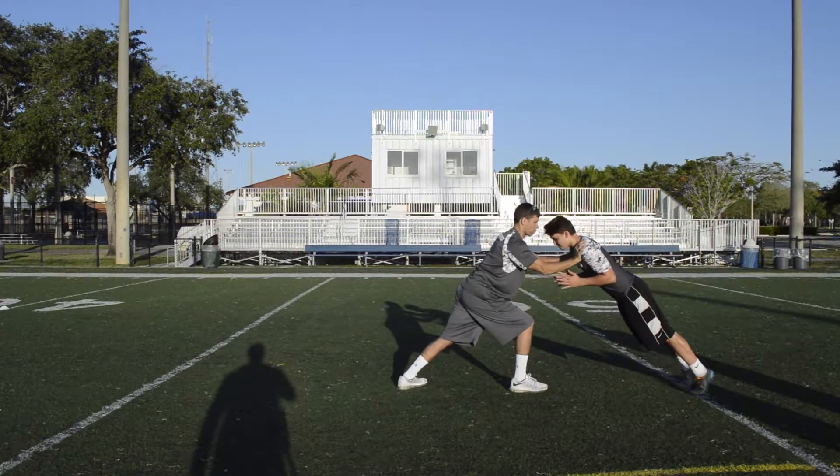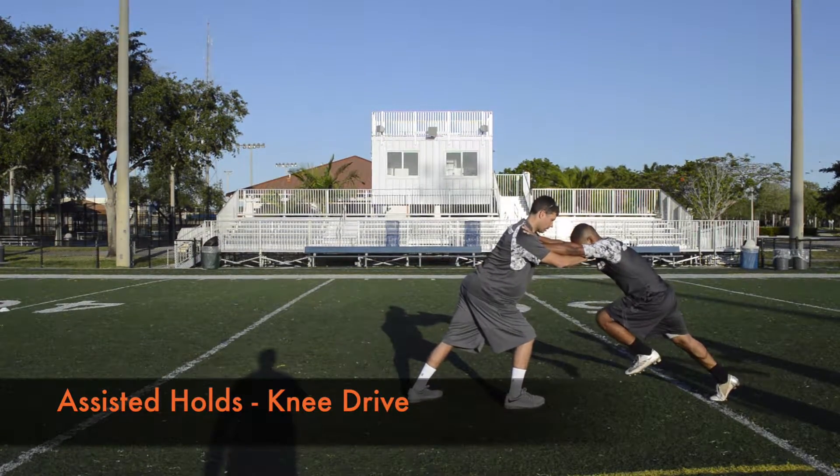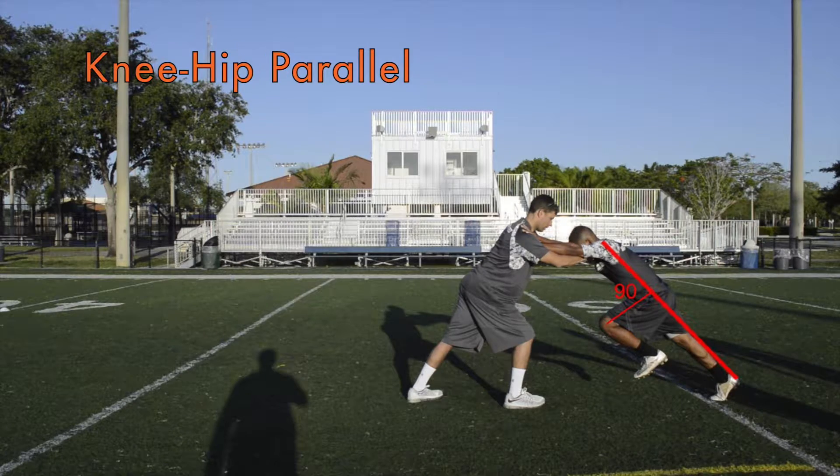On each foot strike, make sure the opposing knee reaches hip height to maximise stride length and ground force production.